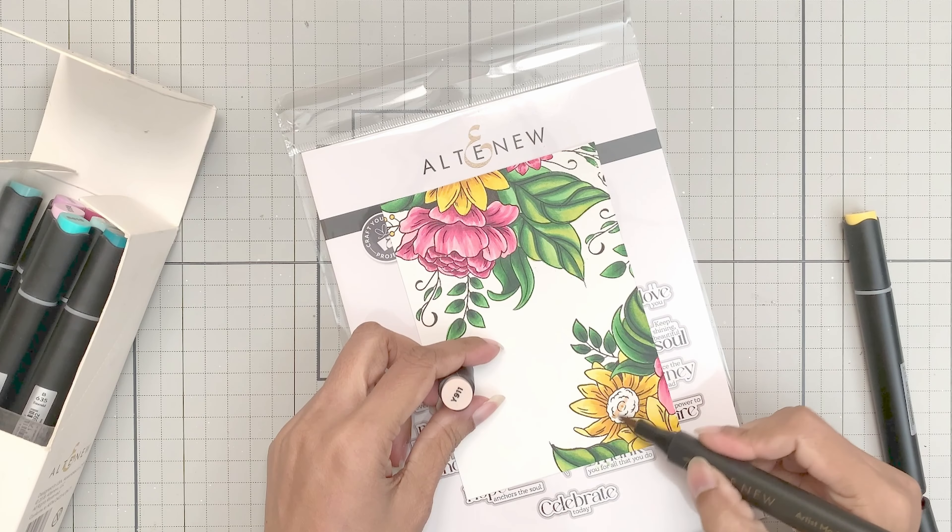To do this, you can use the Coffee Break marker set or the Rock Garden Artist marker set — we need the browns. You will need Sand Dune to color the base, and then Honey Drizzle, Mocha, and Espresso to add dots of various sizes. I always create a C-shape to give the illusion of dimension and shadow — it also looks very nice. You should try to replicate this.